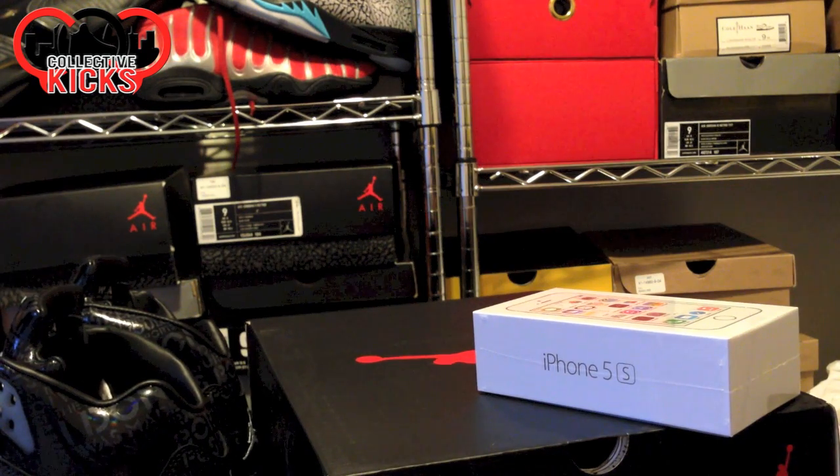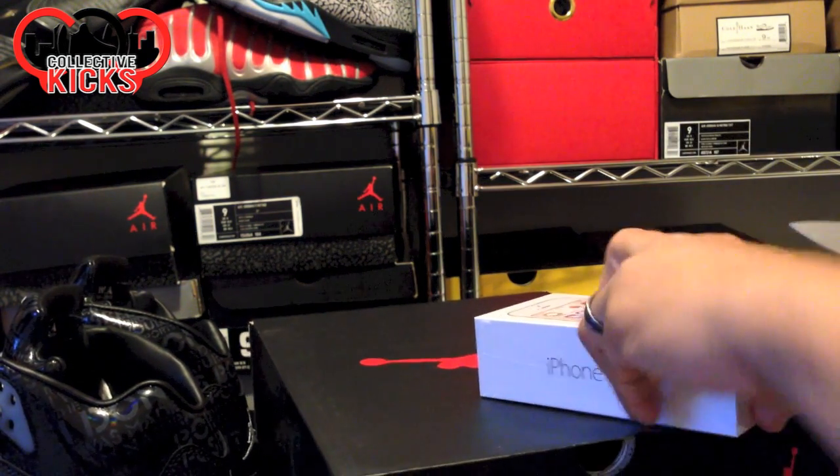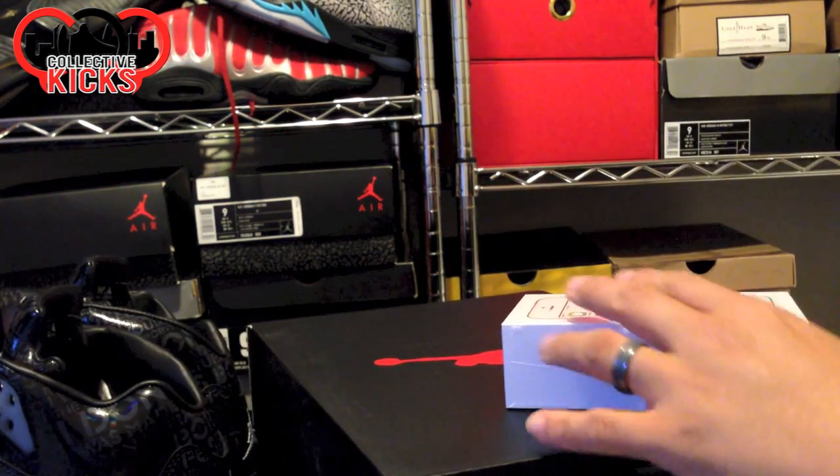I'm going to try not to break this box too bad here by slicing it right there. Pretty sharp knife, so there it is right there.